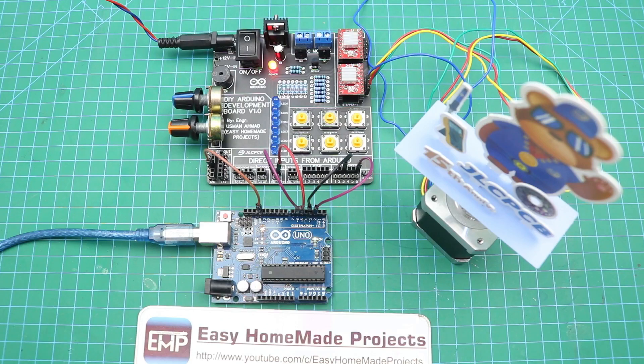That's it for our development board project. I hope you will like this development board and it will really help you to learn Arduino easily. Share it with your friends and don't forget to subscribe.